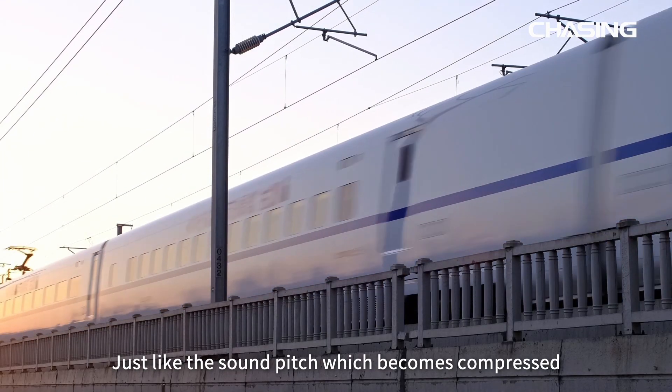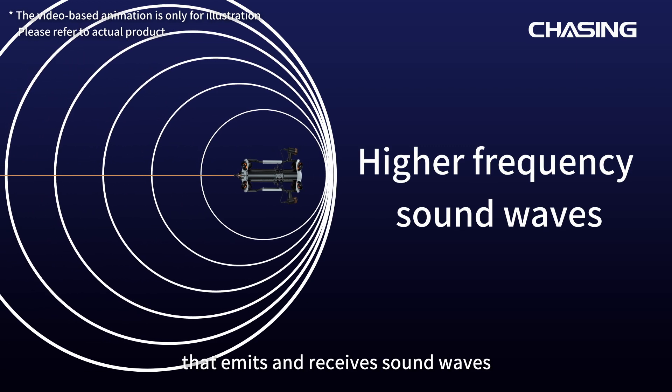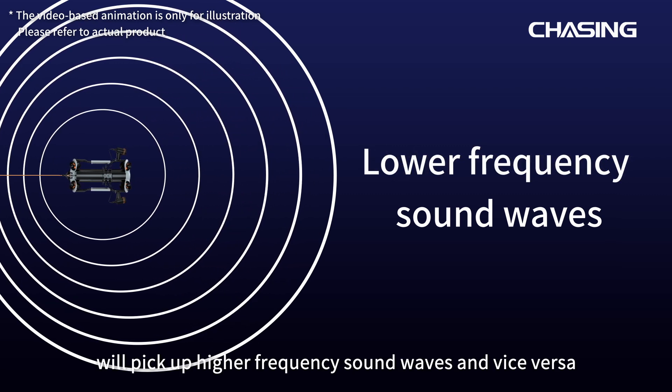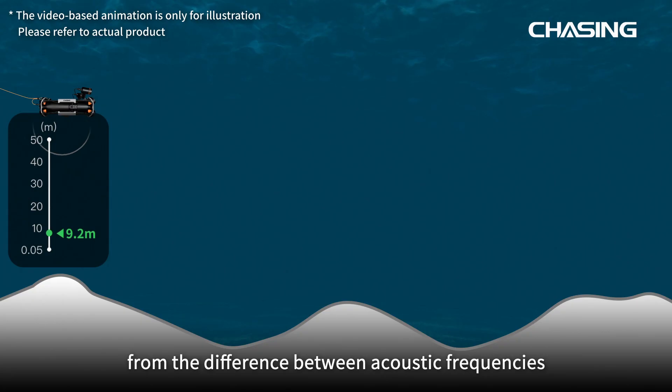Just like the sound pitch which becomes compressed from a train moving towards us, and vice versa. You can also compare it to a dolphin that emits and receives sound waves — moving towards the receiving side picks up higher frequency sound waves, and vice versa. Speed and cumulative range are calculated from the difference between acoustic frequencies.